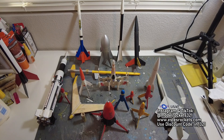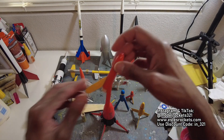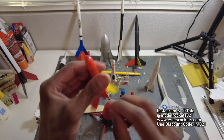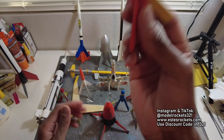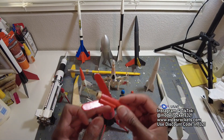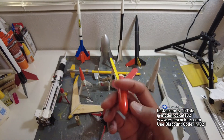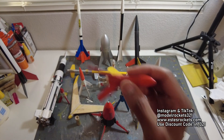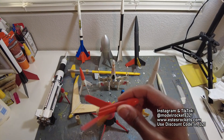One that is notorious for getting lost is the Mosquito. It flies on 13mm. I'll call these the vanishing mosquitoes because these things leap off the pad and they're hard to spot. Tumble recovery, but you can get them — you can find them, just keep your eye on it. Quick launches, but they can get away from you. Tiny, tiny rockets here.